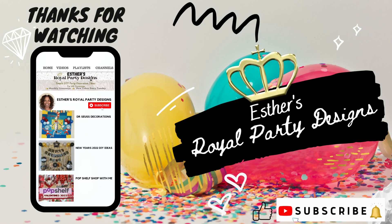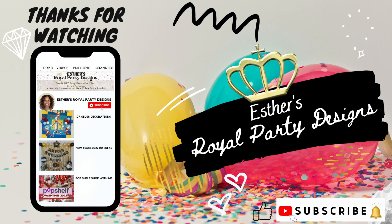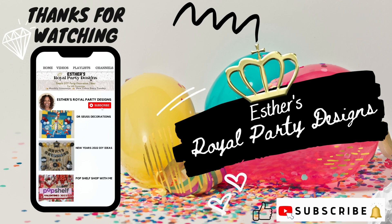Thanks for watching! Hit that subscribe button and make sure you hit that notification bell to be notified when I upload my new videos. Check out my other 'We Will Miss You' videos and have a royal day.